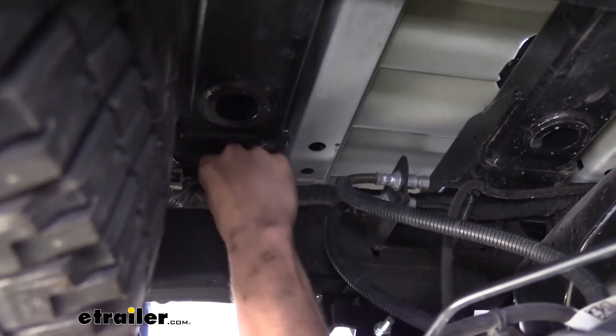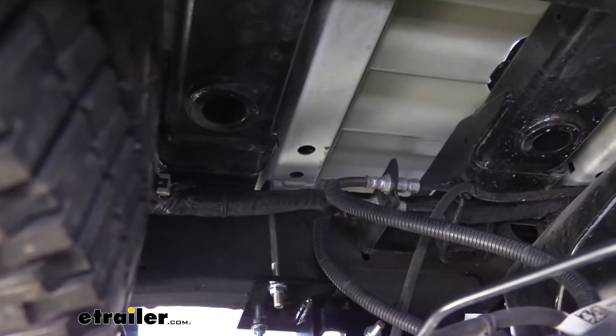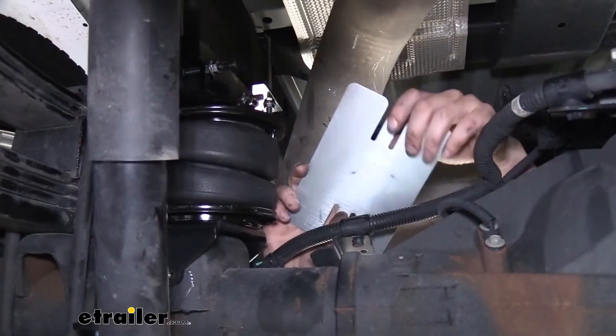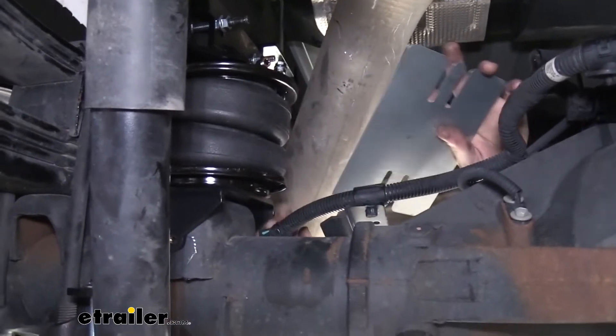We can then just push our wiring back into place there. At this point, we can perform the exact same procedures over on the other side to get that airbag installed. Once you've got both your airbags installed, we need to put a heat shield in place over on the passenger side here.